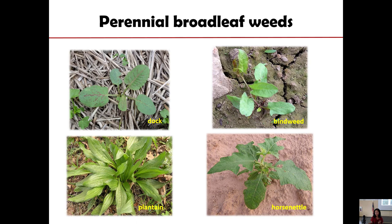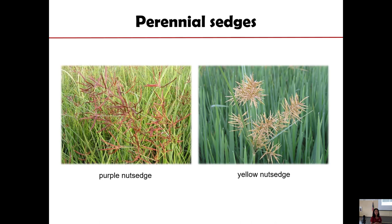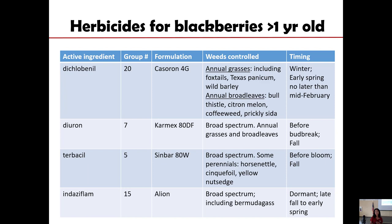For sedges — we mentioned annual sedge, which is easier to control. If we have perennial sedges, that's a problem. Yellow nutsedge is a potential problem in blackberries; purple nutsedge not as much. Managing the blackberry patch has to be a year-round decision-making process — what you do early in the year and what you do after harvest in order to keep the field clean.